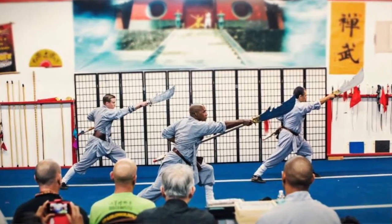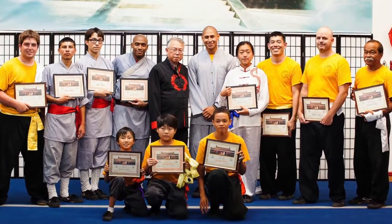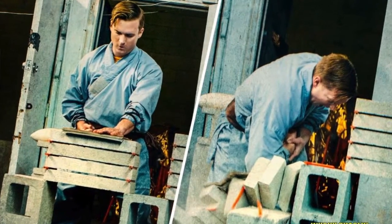With daily practice and a bit of determination, students can earn a black belt level certificate in Wushu, Shaolin Kung Fu, Tai Chi, weapons, and other forms of Chinese martial arts.